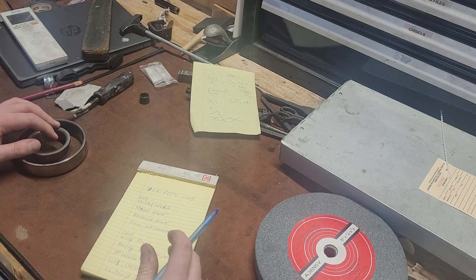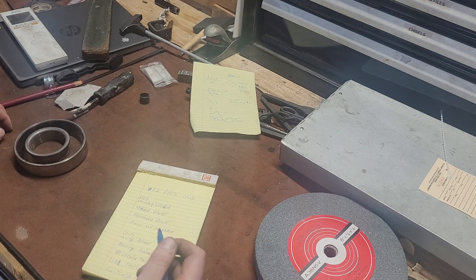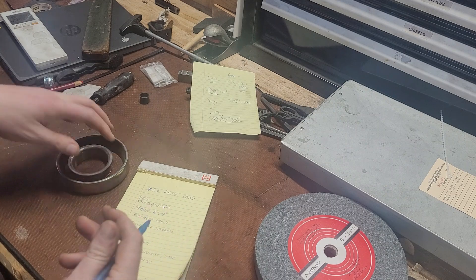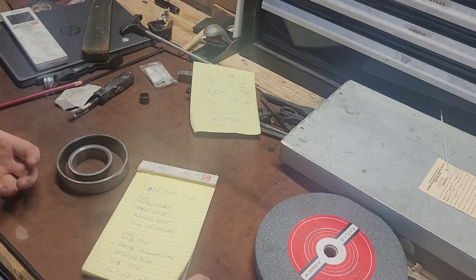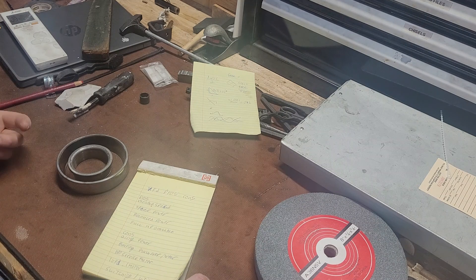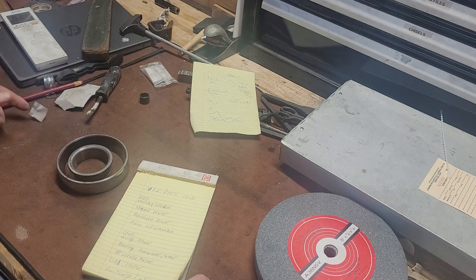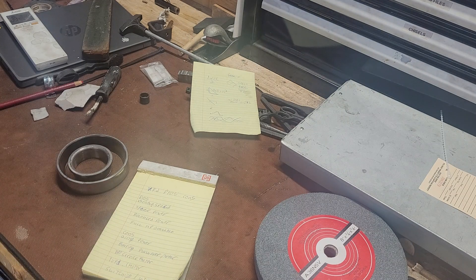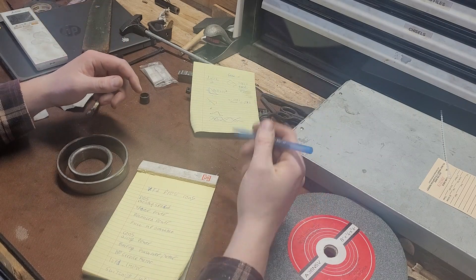Because we're able to convert our single or split phase input into three phase power, we can get three phase power in shops that typically would not have access to it. It would cost quite a few thousand dollars to convert this shop to support three phase. We'll get into the reasons I wouldn't recommend a VFD for certain things, but the pros do outweigh the cons for my use.